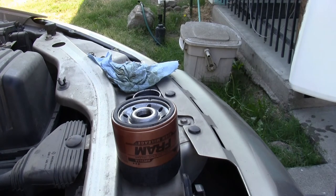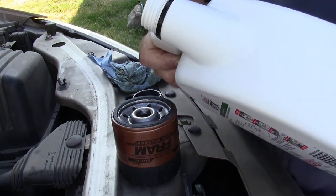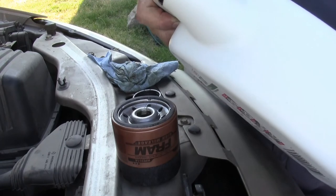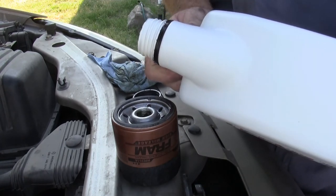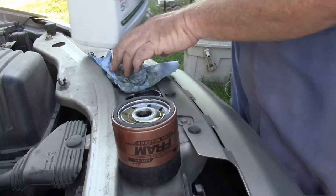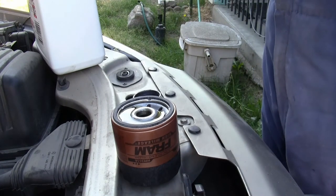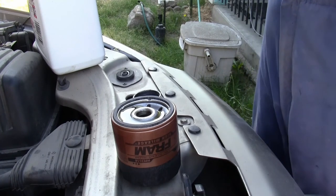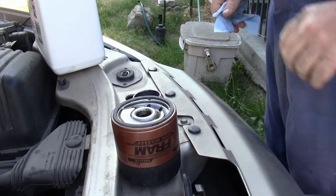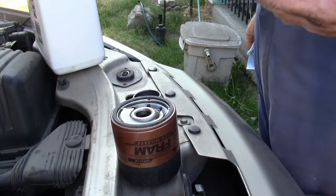With an empty oil filter, when you start the engine fresh after an oil change, it's going to run without oil pressure for a few seconds until the oil filter fills up with oil. I'm going to add some oil to the filter to lessen the amount of time it runs without lubrication. Also, be sure to only use fresh, clean oil and rub it around the new rubber O-ring on your oil filter. Make sure that O-ring is well lubricated before you put it on the vehicle.